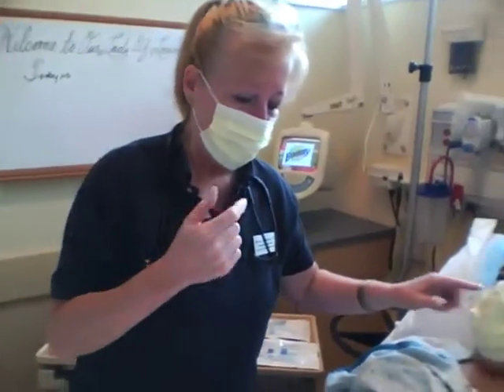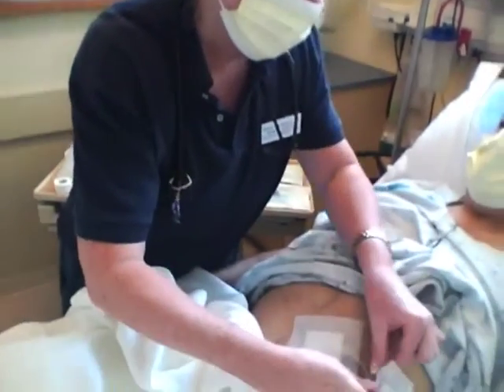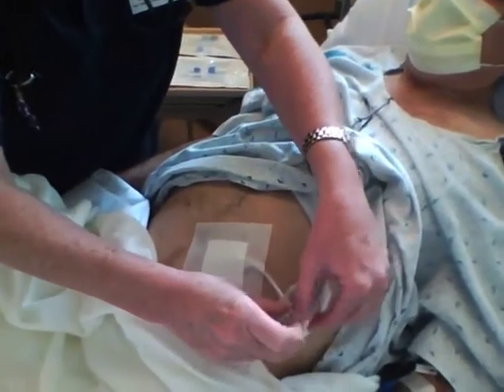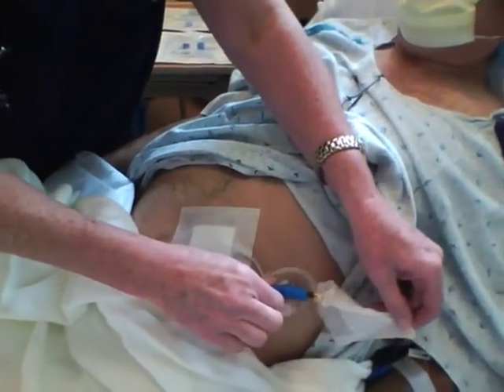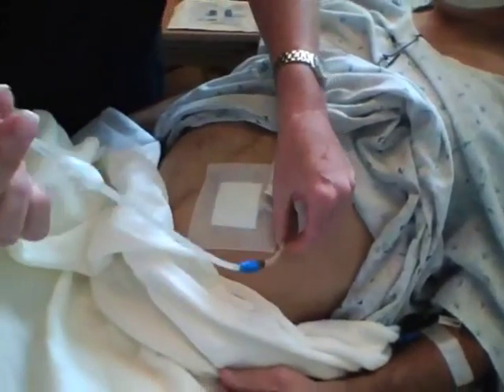Your patient, as well as the nurse, has to have a mask on. And now all I'm doing — this is a clean area, this is not a sterile area — and I'm just exposing the adapter.